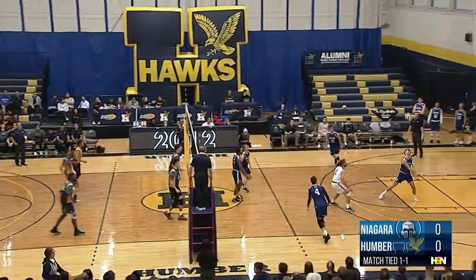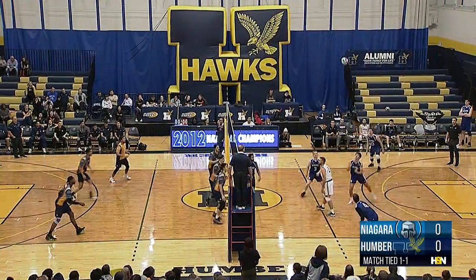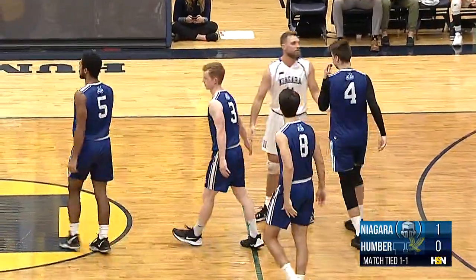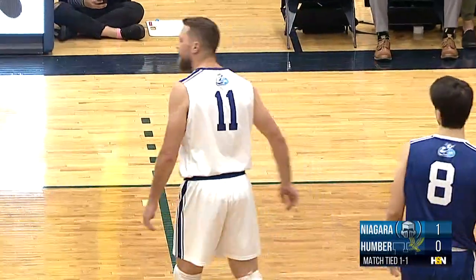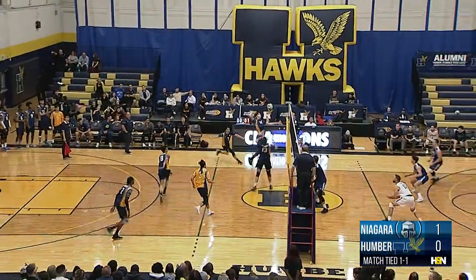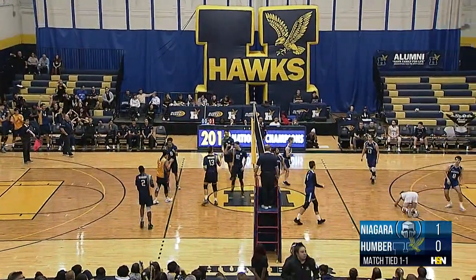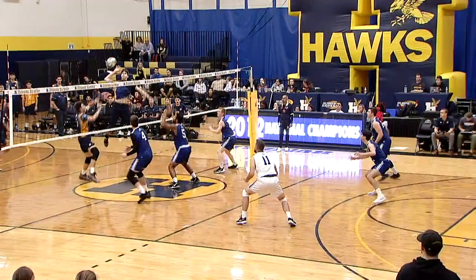Niagara is going to start set three with Otten — Crowder bounces that one off the net, going to be returned. Again it's Crowder — soft touch, controlled by the libero, Perlaz on the far side off the block of Gomes. Can't keep it in bounds — nice work by Crowder and Gomes getting up for the block. Gomes to the middle it's Crowder putting it down for the Hawks — first point of set three. With how many service errors Humber has given up, really good job for them to take advantage of that free ball and put it down for the point.